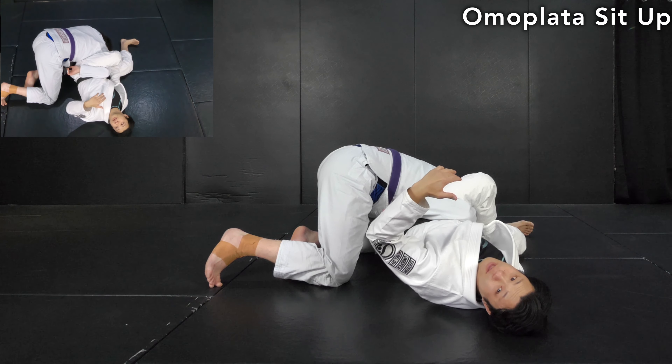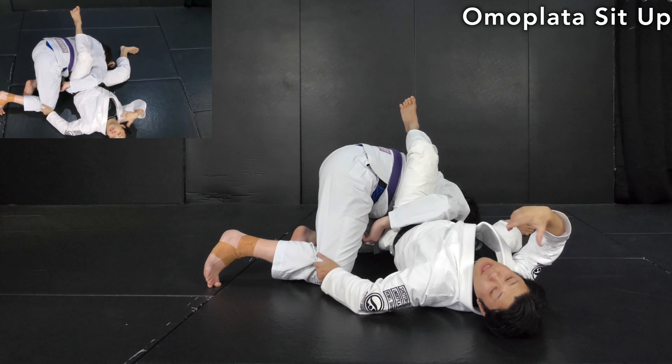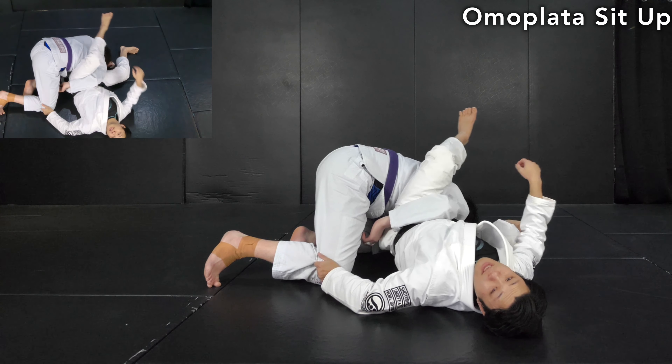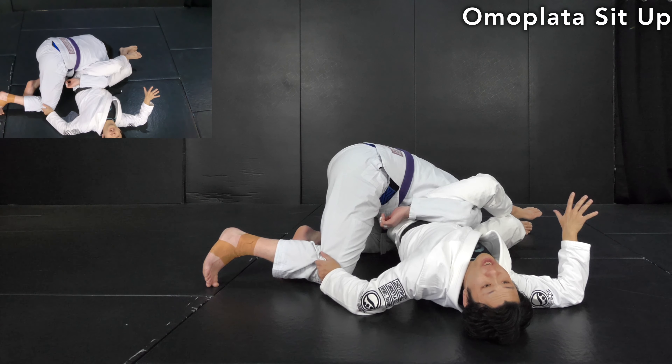From now, come up to set up the omoplata properly. Once that happens, it's not necessary to keep the collar grip anymore — it's about taking the top position. Release the collar grip to post the hand on the mat like this, then come up — it's like doing a Turkish get-up.